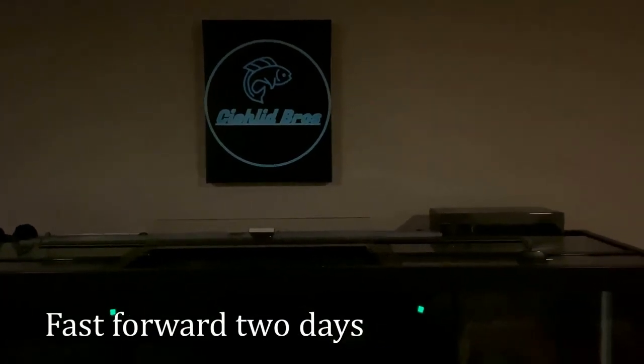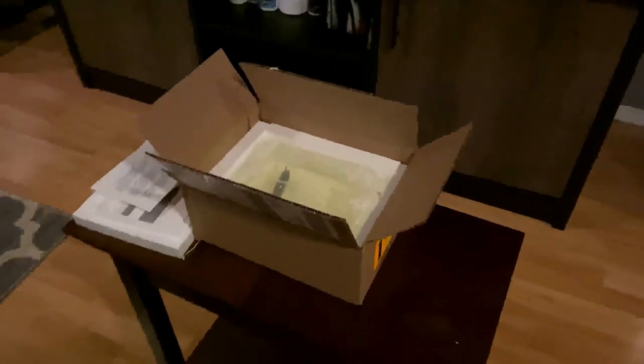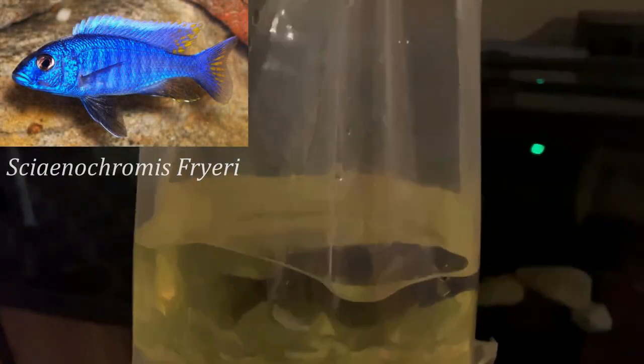Okay, here we go - my second new fish of this unboxing video. We have an order from Quinn's Fans. If you've been following along, you'll know this is my second time ordering from Quinn's Fans, very happy with the product of the first order. Can't wait to see the second order - I have not picked it up yet, so you'll see it for the first time with me. Today we have a four inch - three to four inch - male Cyanochromis fryeri, the electric blue hap. Got some color on this guy, let's get him floating.